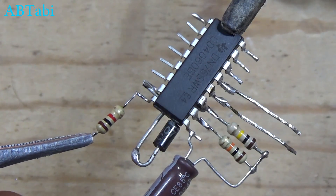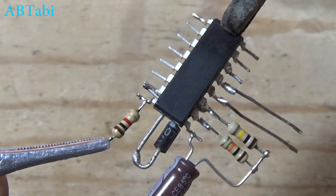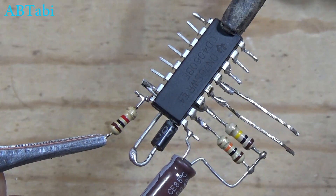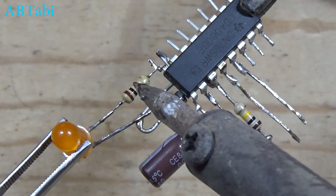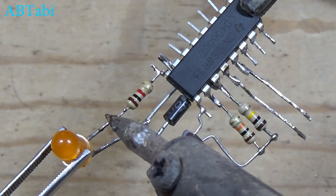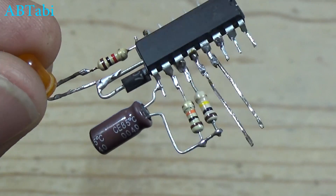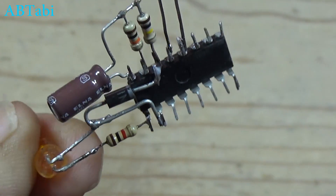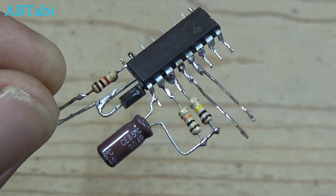1K ohm resistor connect with IC pin 8. LED light connect with IC pin 7 to 1K resistor — you can use here relay or any device. Friends, this circuit works as a touch on and off circuit; can run the light relay as long as your wish.